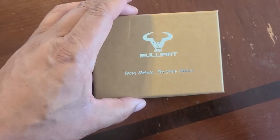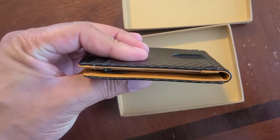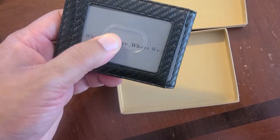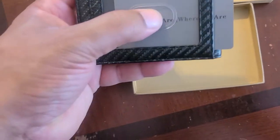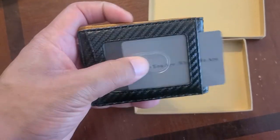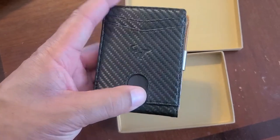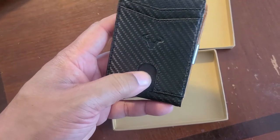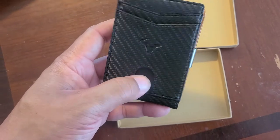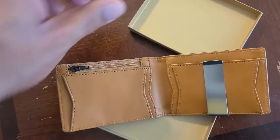It holds more things, which is good — that's what I need. It's nicely packaged in the box, which is good. First off, feeling the wallet, it feels like it's made of good material. It says it's leather. I love the finger holes so you can get your ID out — this slot is for your main ID. On the back side there are a couple of pockets as well, with another thumb hole to slide your cards up.